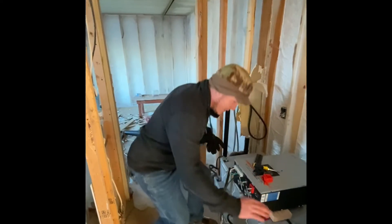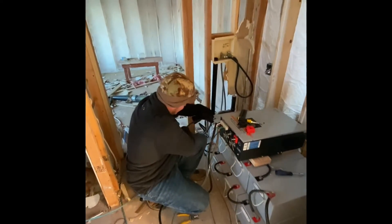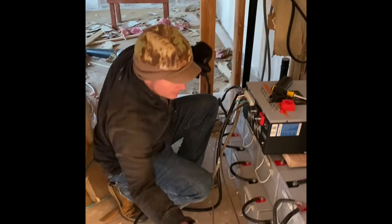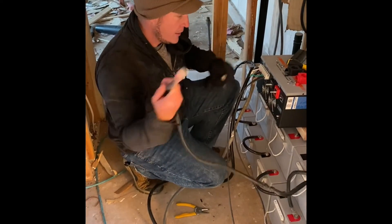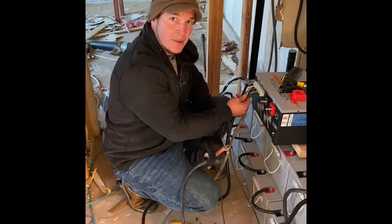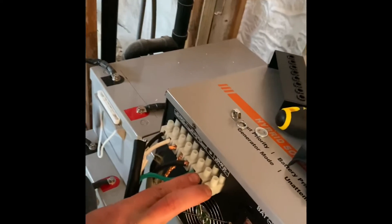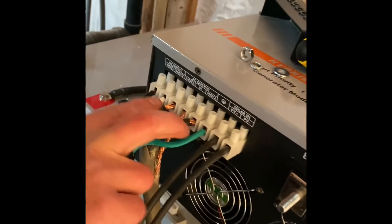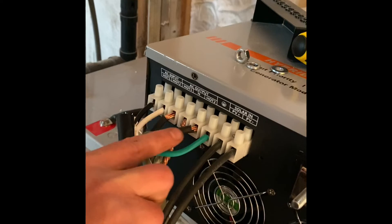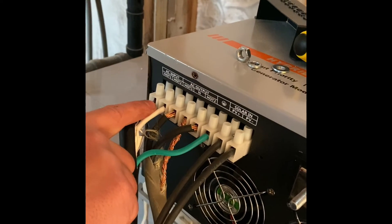So you can see we've got our battery bank set up. We have our hot over here and our neutral over here. We have our solar coming in here — hot and neutral solar — and we have our AC output going to our breaker panel. Then we have our input coming from our generator.